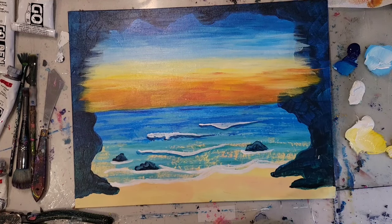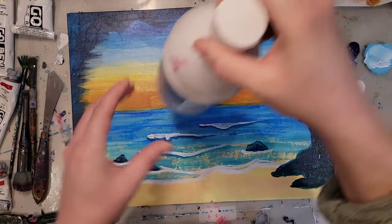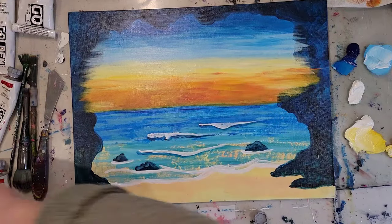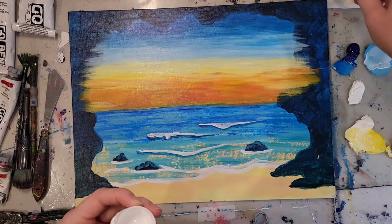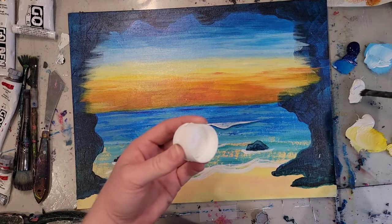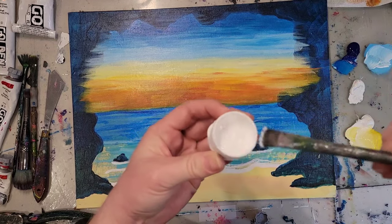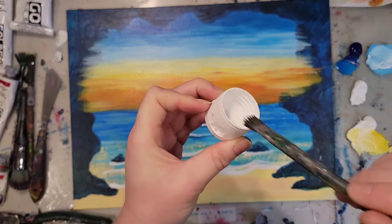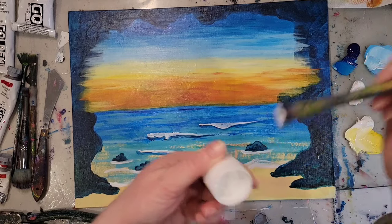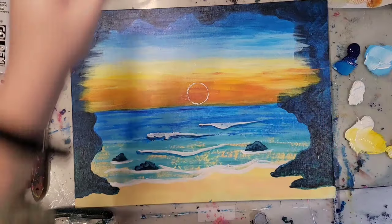Now I'm going to bring a little bit more yellow down. If you want, we can add a sun in there, and if you want to get a perfect circle, just find a cap. Paint the rim and stamp it wherever you want your sun. I'm going to take pure white — pure white will make it look like it's a really bright setting sun. I'll just paint the rim just enough to stamp the shape, pick a spot, and go with it. That's going to be my sun, and then I'm going to paint that white.